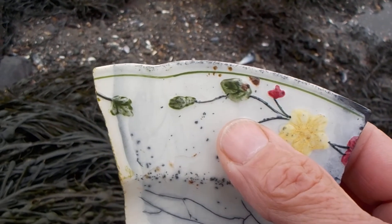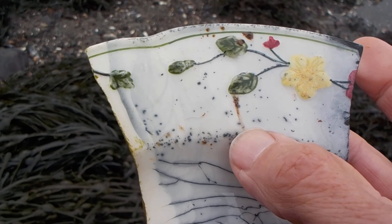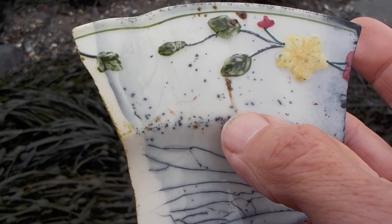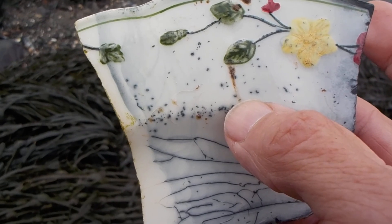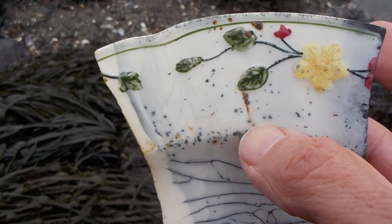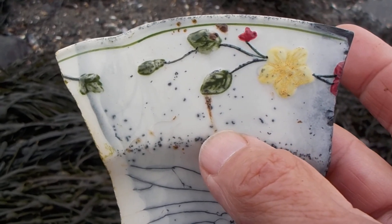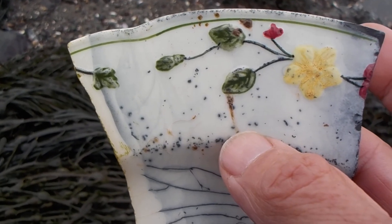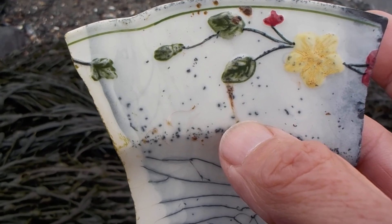I'd say this is 19th century, more along the lines of 1890 to 1950, but I can only guess. Maybe somebody who knows this pattern can tell me exactly what time period it's from. Leave a comment.